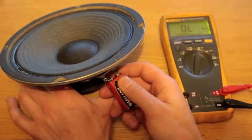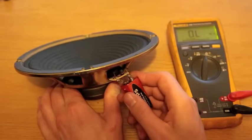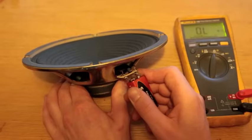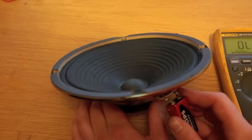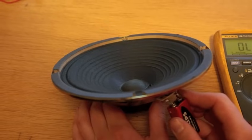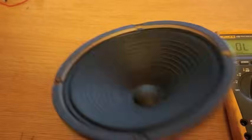Here you can see nothing at all is happening on the bad speaker. When testing the good one, you can hear that noise and we can see the cone is moving out whenever we put a little bit of power into it. So those are two quick methods to test a speaker. Thank you.